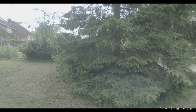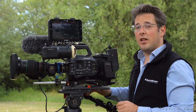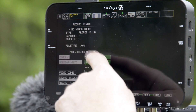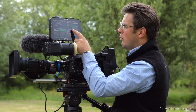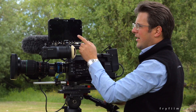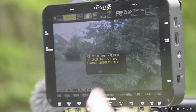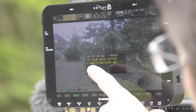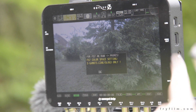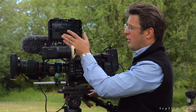Now it's time to set up the Odyssey 7Q. Select camera: Sony FS7 from the list, and choose 4K RAW to 4K ProRes — I'm a Mac user. It will take a second or two to boot up in the new 4K RAW recording mode. It gives you a helpful warning for FS7 4K RAW to ProRes: the FS7 colour space must be S Gamut 3 Cine S-Log3 only. We'll say OK to that.